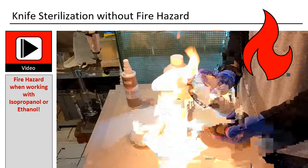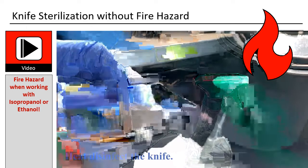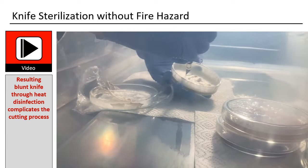There is always a fire hazard when working with isopropanol or ethanol. One uses fire to disinfect the blade of the knife and ethanol to wipe surfaces. Next to the fire hazard, you want a sharp knife for easy cutting.